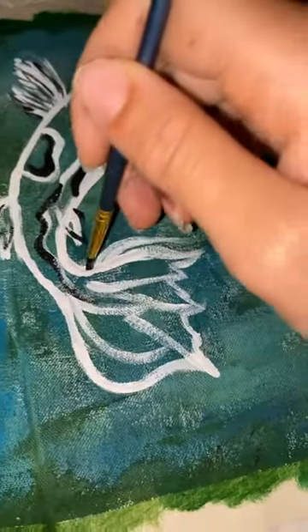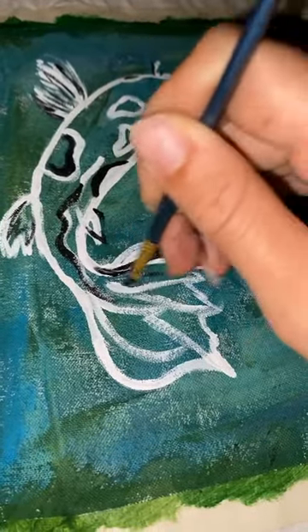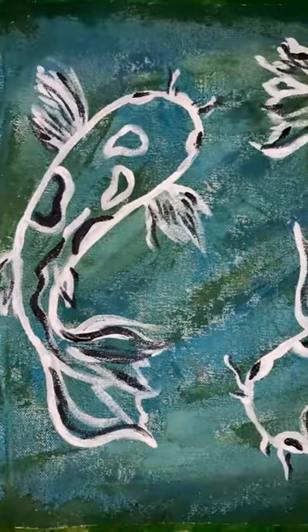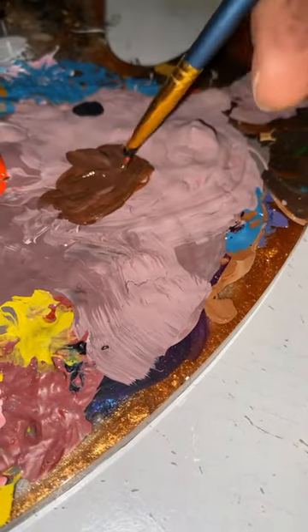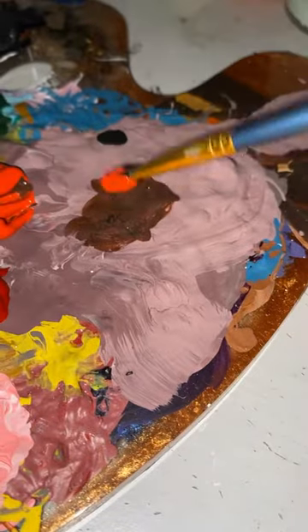I absolutely love this process. I love using tote bags. Tote bags are definitely eco-friendly, so if you are not about that tote bag game yet, you better be about it because it's definitely here to stay and it's definitely a lot more convenient too. Tote bags are definitely better for style, for fashion, for grocery shopping, for just shopping in general.